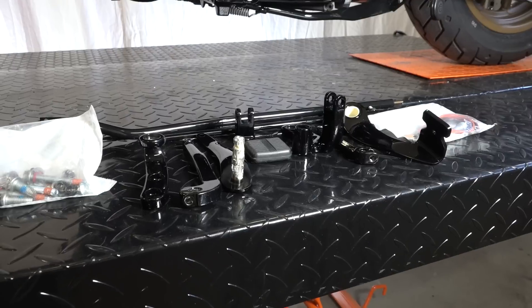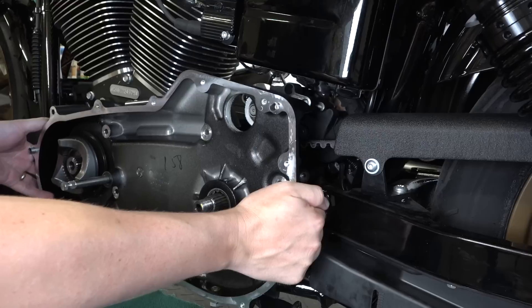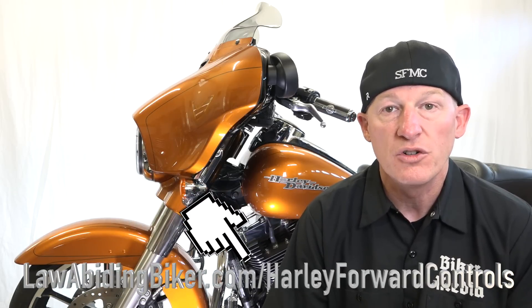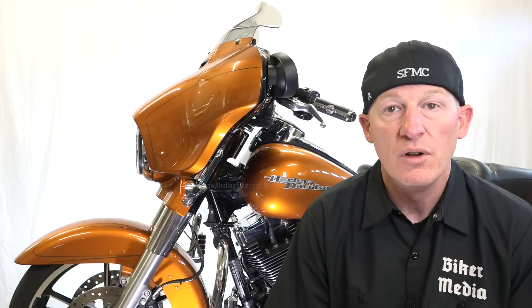You'll definitely want to stick around because we've got some great info. In this video we're going to teach you everything you need to know on how to install forward controls on your Harley Davidson motorcycle. A Harley Davidson dealership is going to charge you probably a thousand dollars plus, but you can do it right in your very own shop or garage right on the kickstand. There are some things you need to do — remove the inner primary and outer primary — because you have to get to your main shifter arm. We've got you covered, step by step. Head over to lawabidingbiker.com/harley-forward-controls — I'll put those links in the description below.